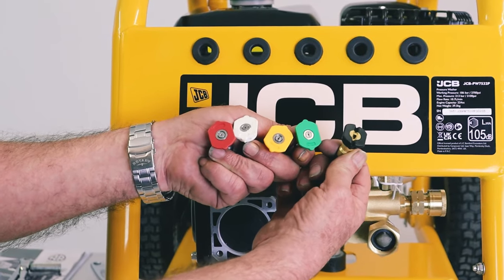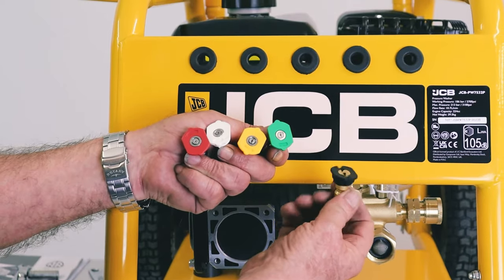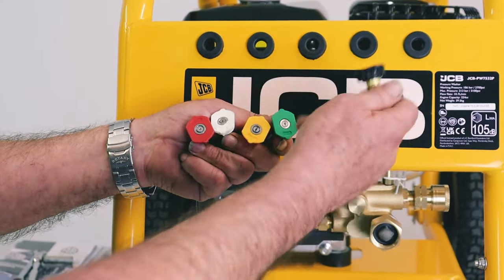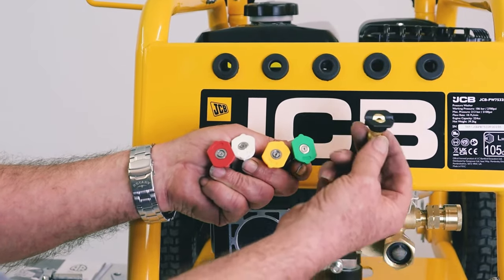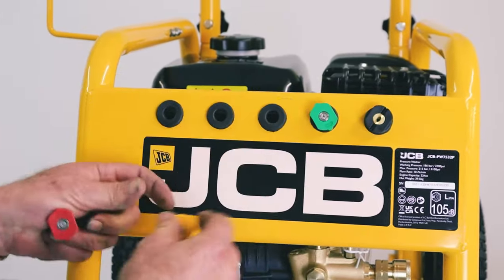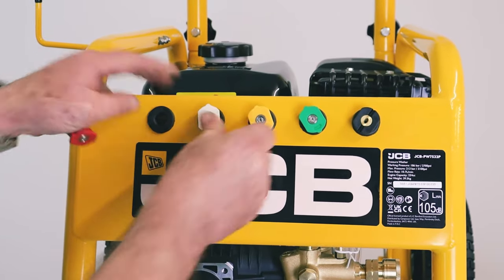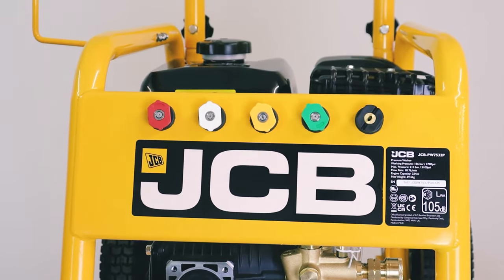Finally there's the black nozzle, which is the low pressure nozzle. If you're using detergent — traffic film remover or whatever detergent you're using — being sucked through the unit, you would always use the black tip to allow the detergent to be drawn through. All five tips store quite nicely in the front of the machine and stay in there securely.